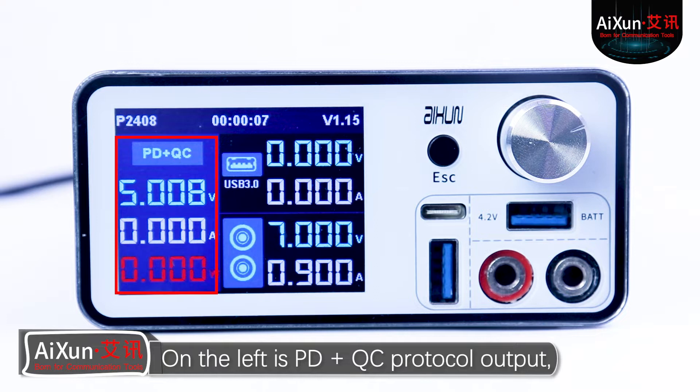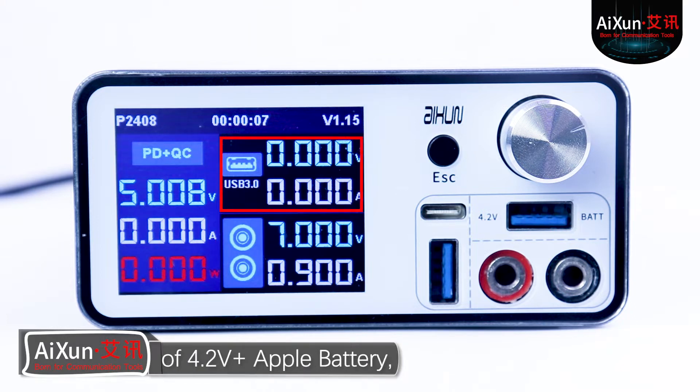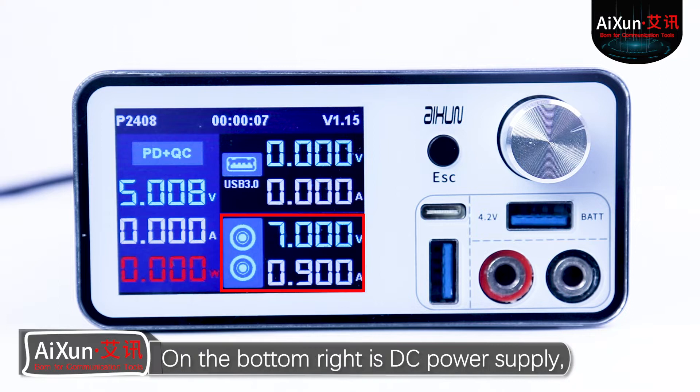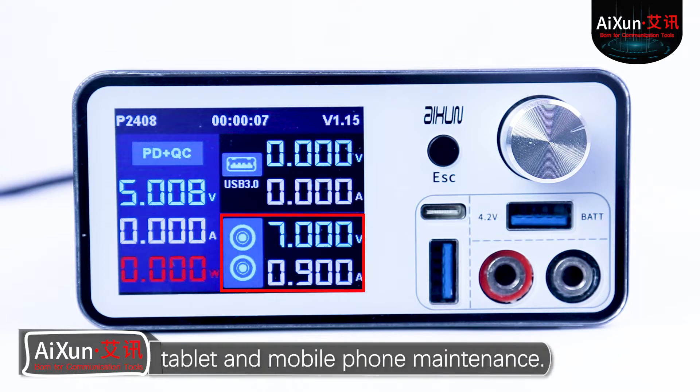The other 3 parts are functional blocks. On the left is PD plus QC protocol output, which supports Apple, Android fast charging, and testing. On the top right is the full protocol boot plus Apple battery, which supports one-click boot of iPhone motherboard without restart. On the bottom right is DC power supply with adjustable voltage and current range output, which is suitable for computer, tablet, and mobile phone maintenance.